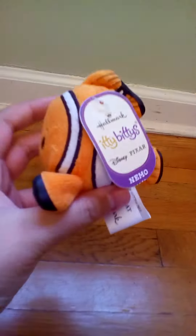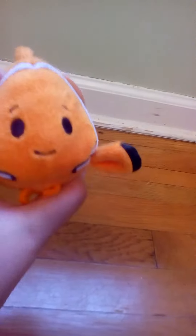They actually continued it on the top — I thought that was cool. This is what it looks like on all the sides. So cute, it's just an adorable little circle. And here's the same thing with the lines.